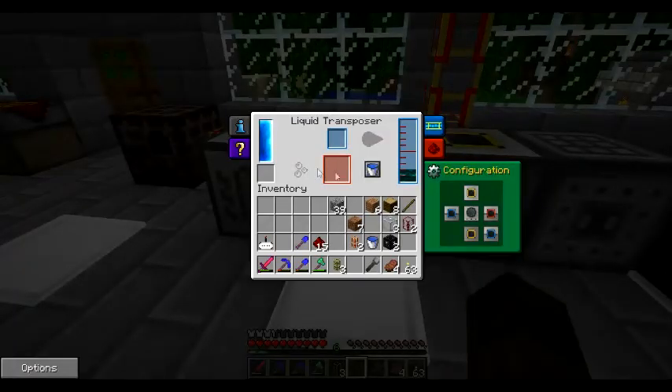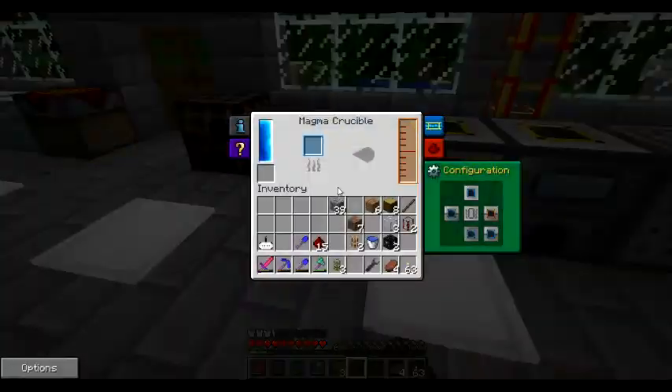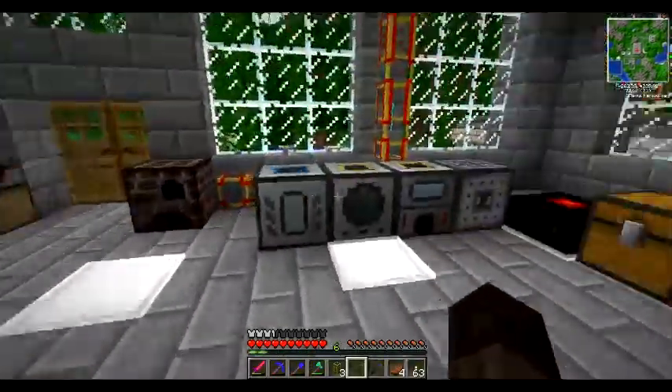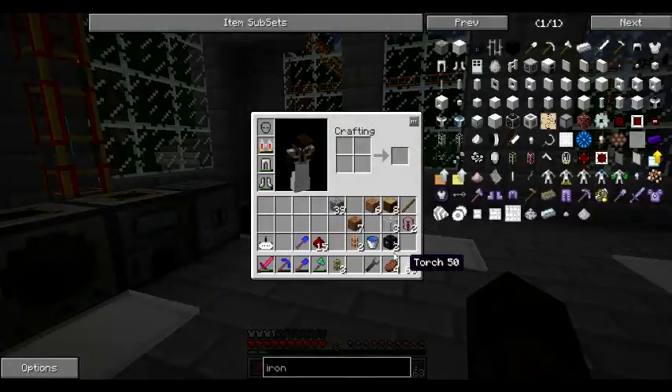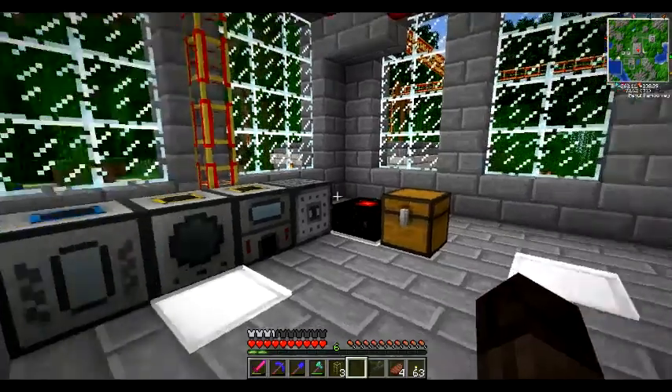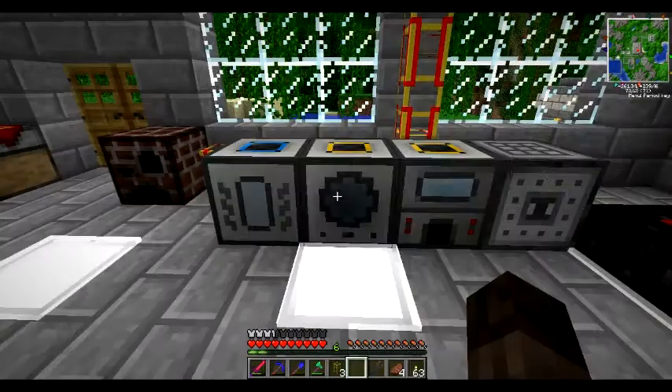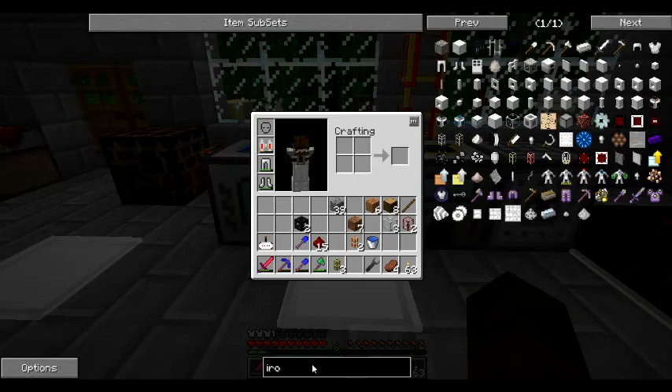I finally remembered that these are all thermal expansion machines, and yeah so last time we got these set up, we built these, we set them up, we got our tesseract frames built, ready to try and make - what are we going to make first - probably the item tesseract.